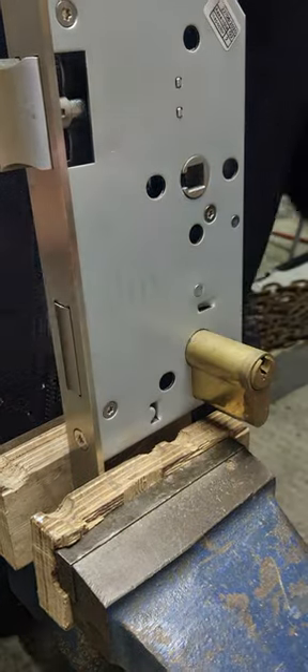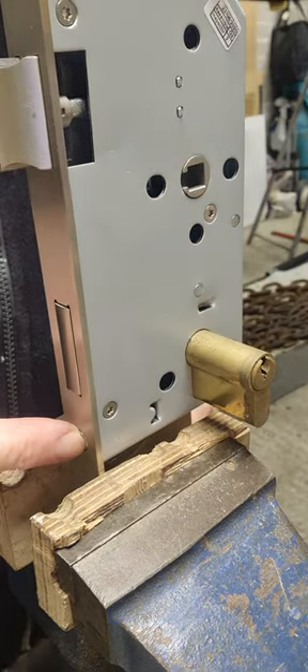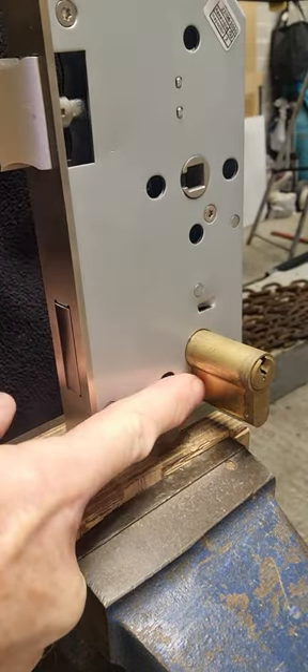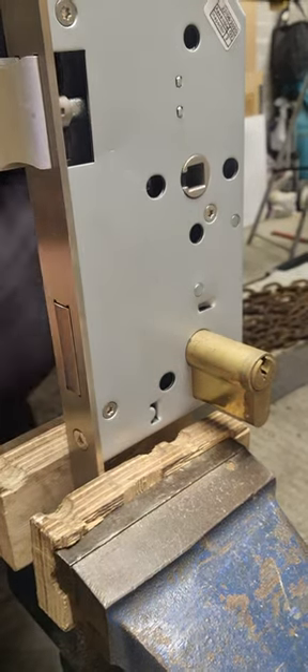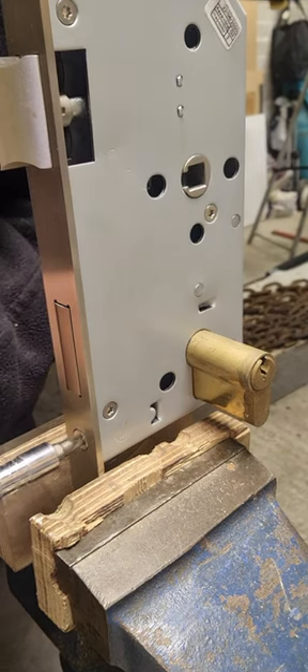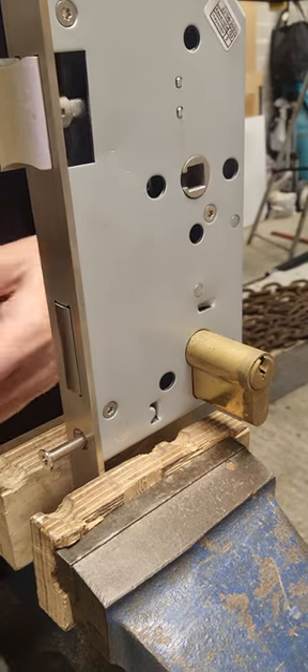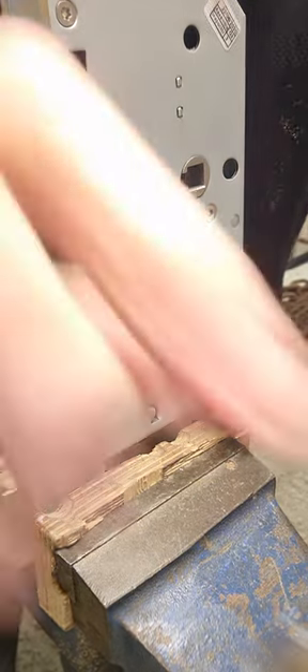If I thumb turn one end, what we're going to do is find a screw here — that's always in the same position — which lines up the centre of the flat part of the body, the cylinder. Undo that screw.